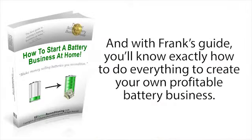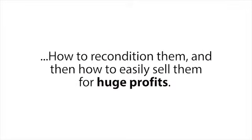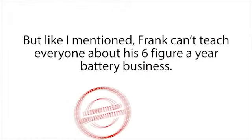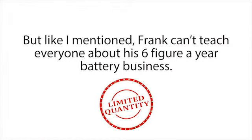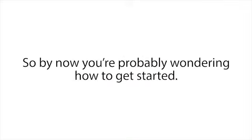With Frank's guide, you'll know exactly how to create your own profitable battery business, because Frank will walk you through everything step by step — where to get old batteries for free, how to recondition them, and then how to easily sell them for huge profits. But Frank can't teach everyone about his six-figure-a-year battery business, so he's only giving this away to the next 230 people.